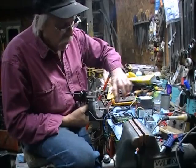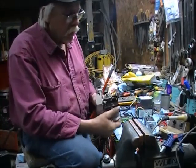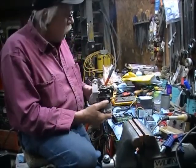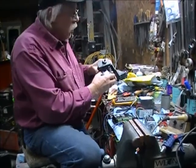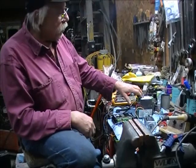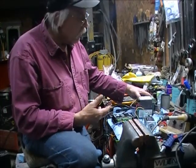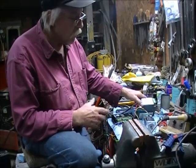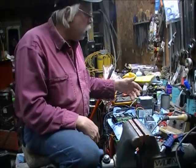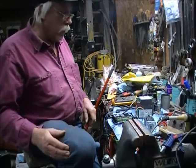The motor is going to be mounted on here, and this variable DC motor is going to drive it. This Rhino power supply right here is a great power supply — it's working fantastic on here. It's a 24-volt, 180-watt power supply. I'm going to bring you over here and show you a little bit more of what I did.